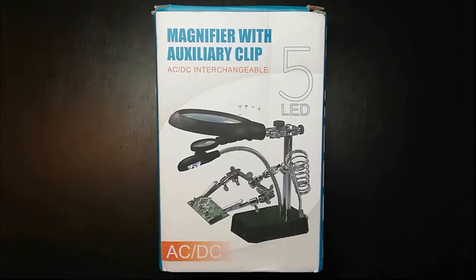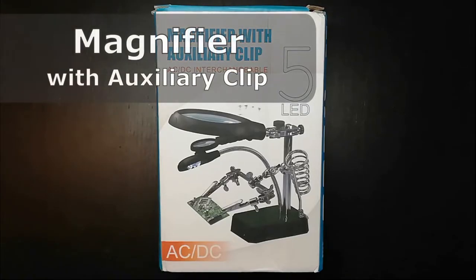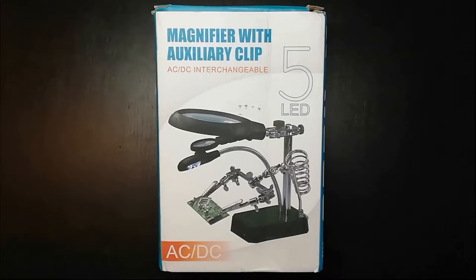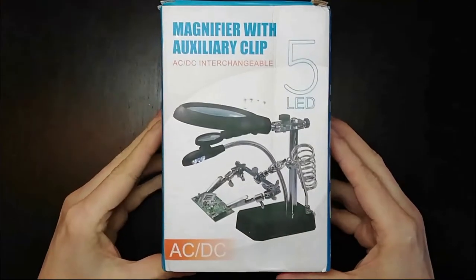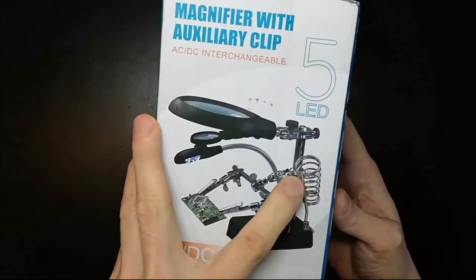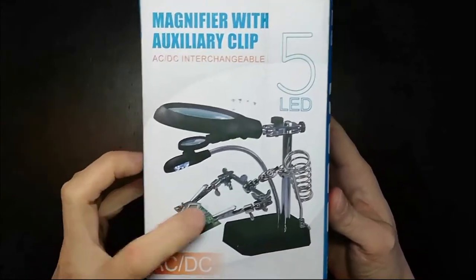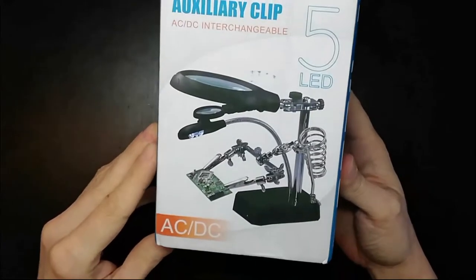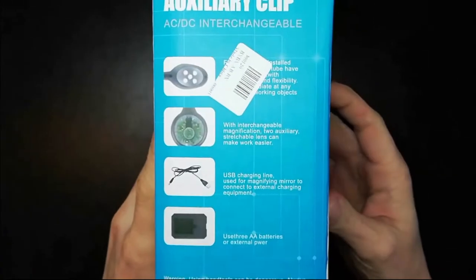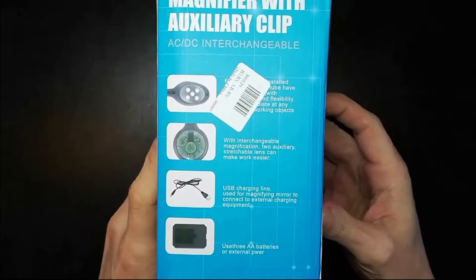Alright, here we go. So here we have the magnifier with auxiliary clip - this is kind of like a mini soldering station. We're going to unbox it and then try to maybe solder something with it, but first we have to assemble it. Let's have a look at the box here - it's a magnifying glass, a place to put your soldering iron, and a little clip for a PCB.